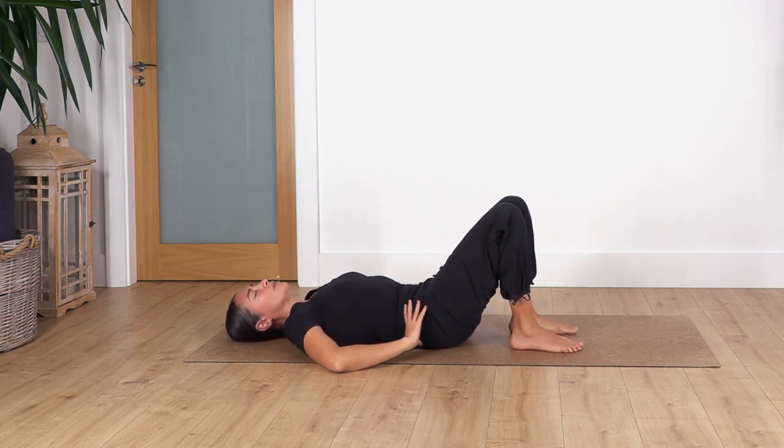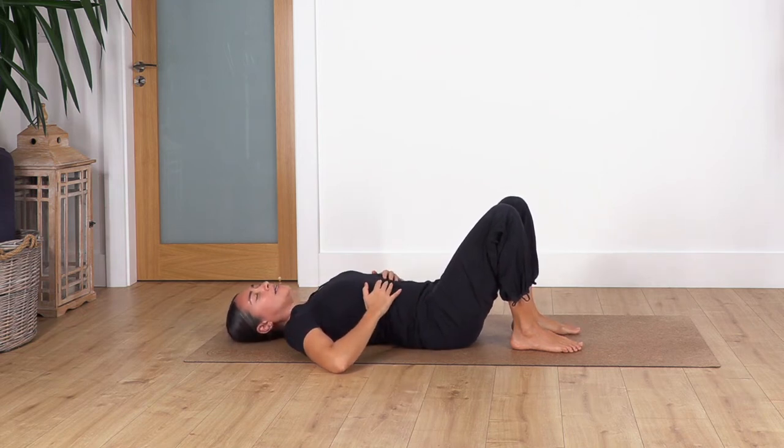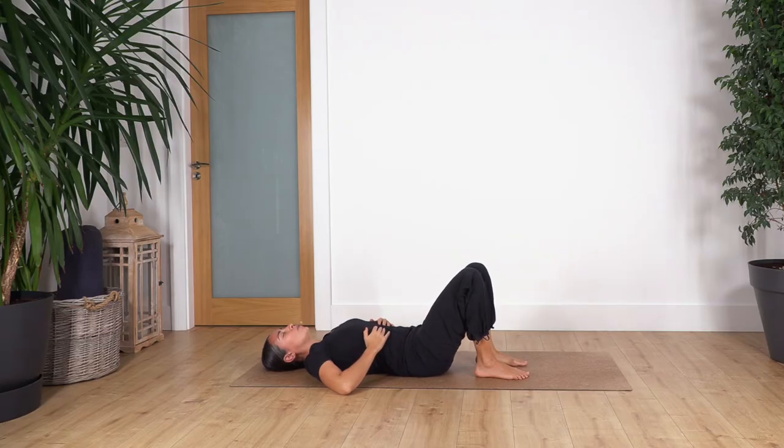Drop your feet back onto the ground, hands again on your hips, and tilt the pelvis backwards then move your hips forward — remember it's like a cat-and-cow on the floor. Again tilt backwards and forward, two more, and just one more.